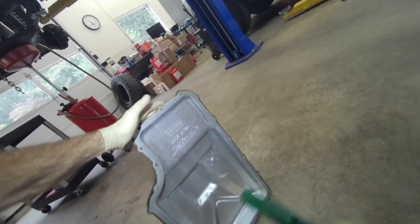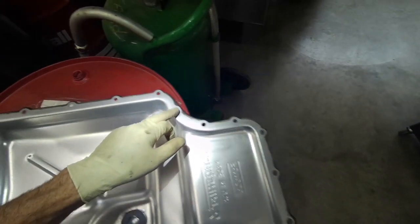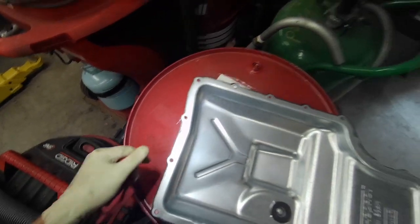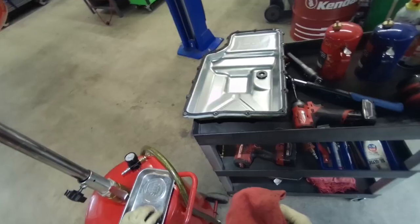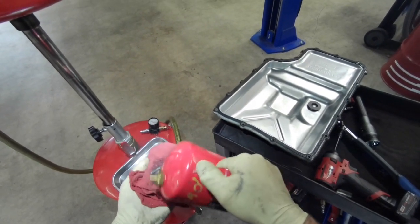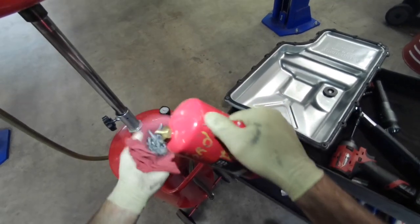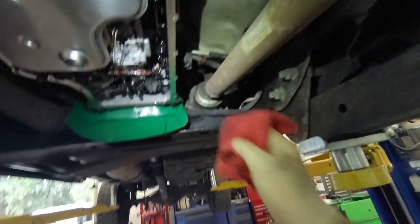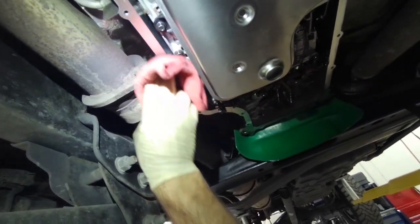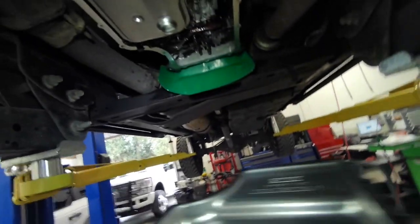We're going to make sure we blow out any moisture out of this pan. I'm checking the flange here to make sure there's no cracks. Also make sure you put the magnet back in it — I've actually put pans back on before, filled them up, and realized the magnet was still on my cart. I'm going to clean these bolts and do one last final wipe down of the transmission case, making sure there's no gravel, debris, lint, or anything.